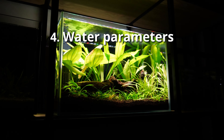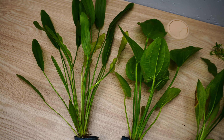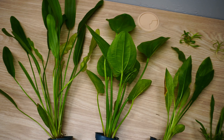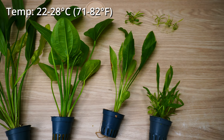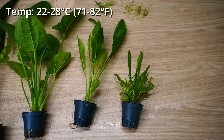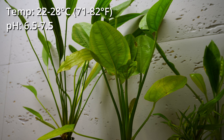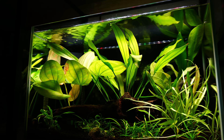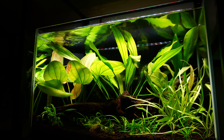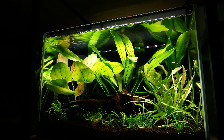Next: water parameters. Echinodorus is quite adaptable and doesn't have any special requirements. In general, just keep the water between 22 and 28 degrees, and your plants will be just fine. I've kept at least 10 different types of Echinodorus in water like that and it was always successful.